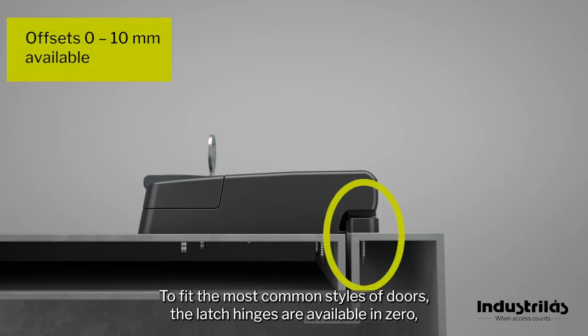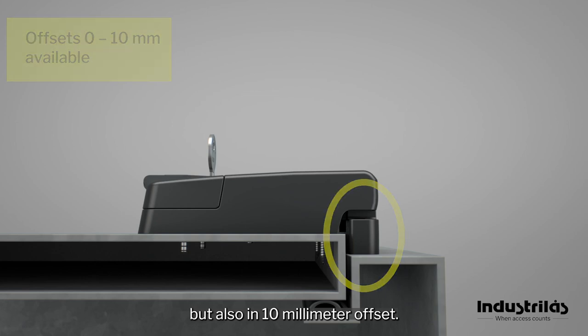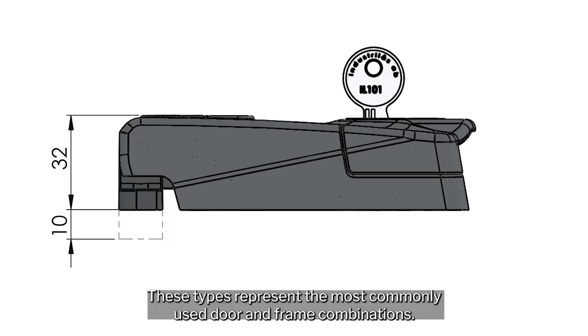To fit the most common styles of doors, the latch hinges are available in 0 but also in 10 millimeter offset. These types represent the most commonly used door and frame combinations.